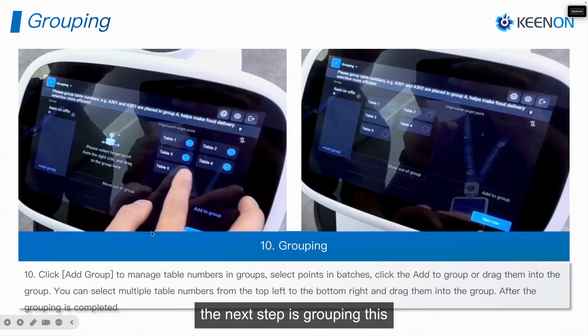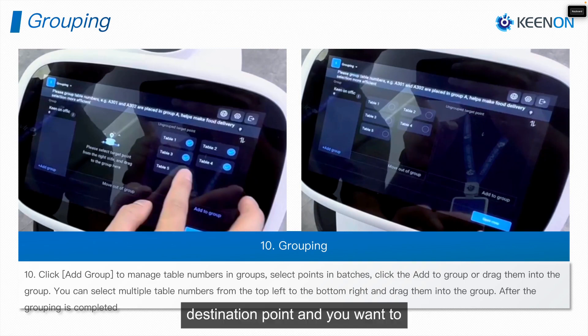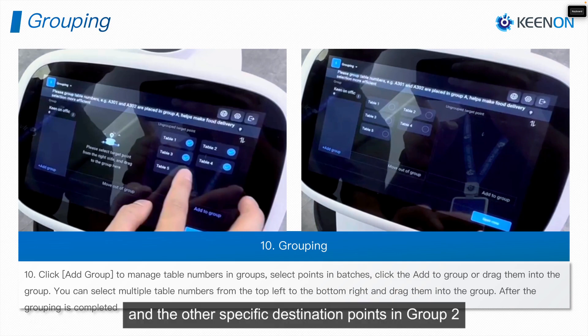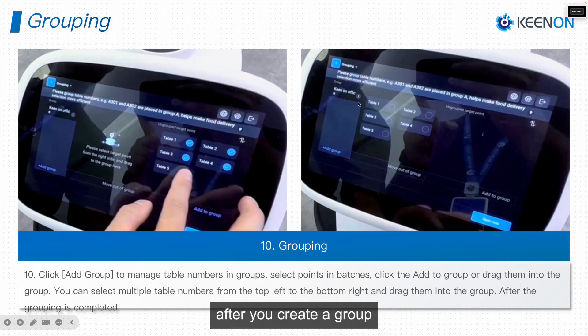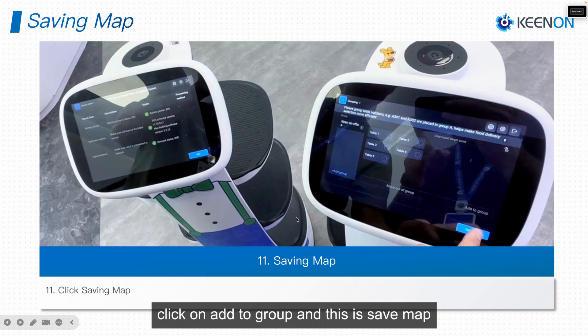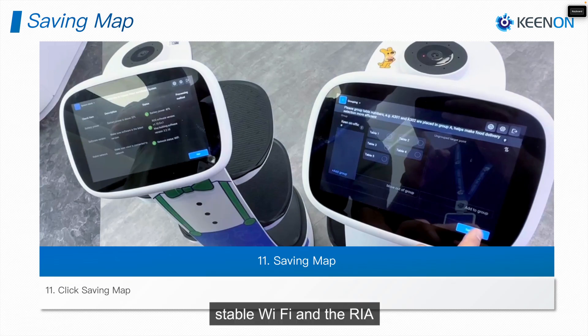The next step is Grouping. This is an optional feature that customers can use. If you have many destination points and want to divide them between sections of the map, you can add Group One and Group Two, assign specific destination points to each group. After creating the groups, click Add to Group.